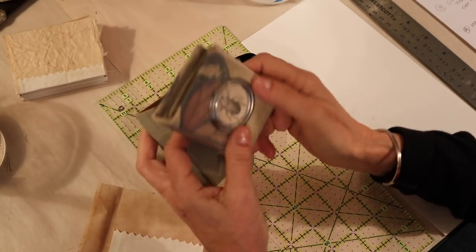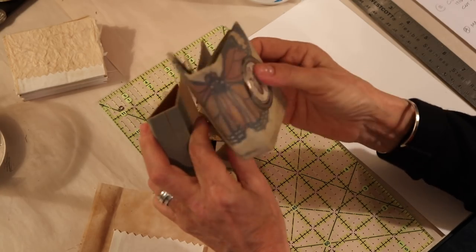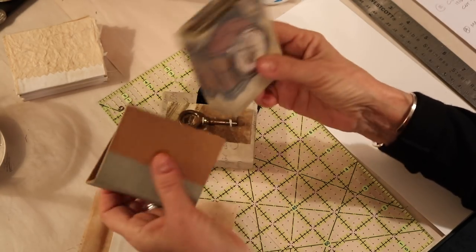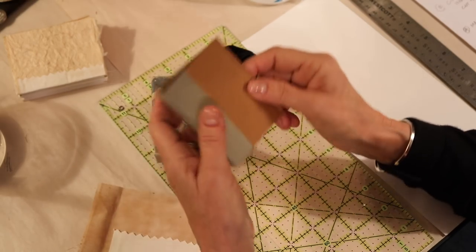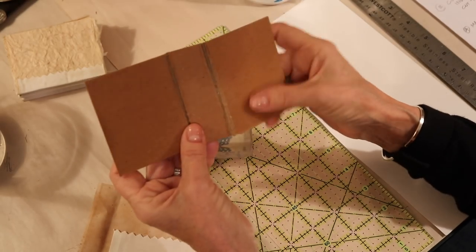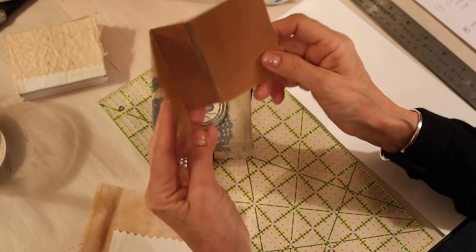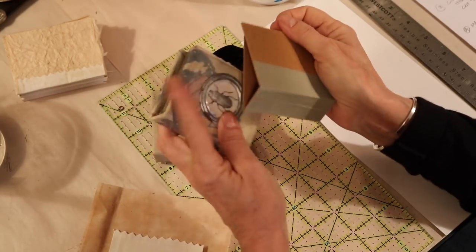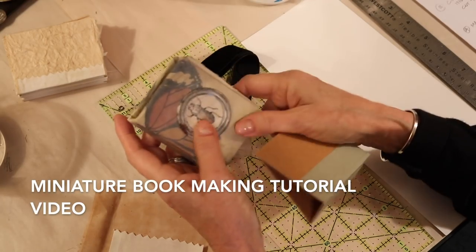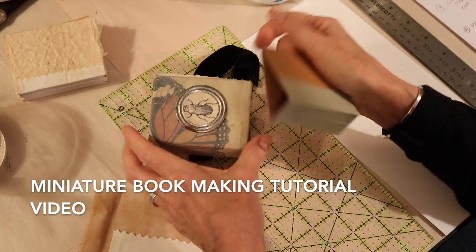So if you saw my little bug book, then you know that I've been wanting to make a little library of these, and I'll end up sending them out to a magazine and writing an article about them. But I wanted to share with you how to make them, and I think I explained really well in the little bug book video about how to cut this out.